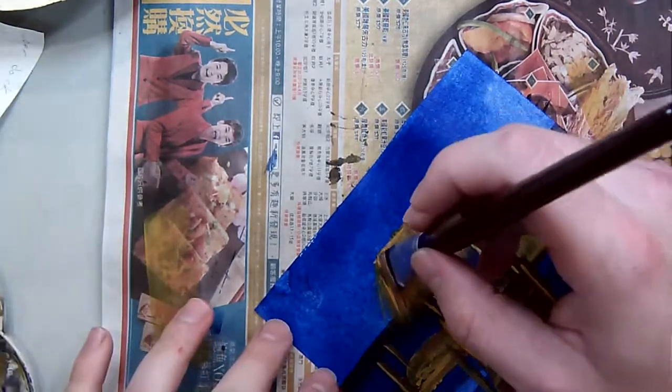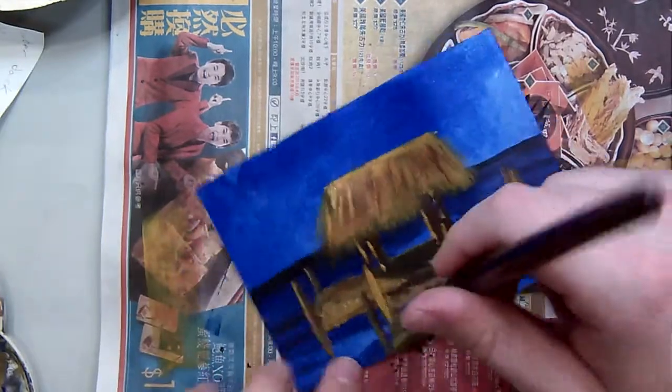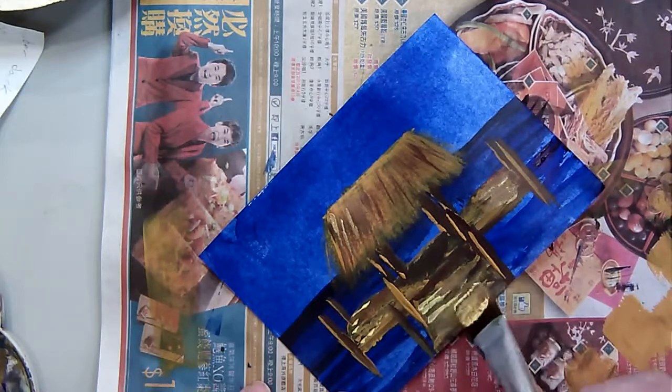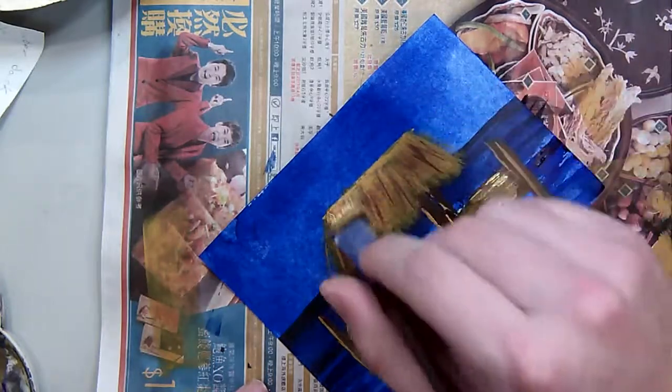Every time I find a color that I like I just kind of add a little highlight to the straw roof. Now I'm coming in with about the fourth layer, and the same with my pier — I've added quite a few layers to that as well.